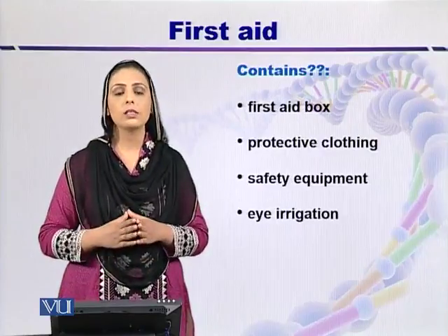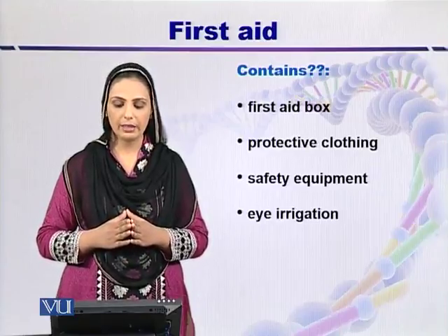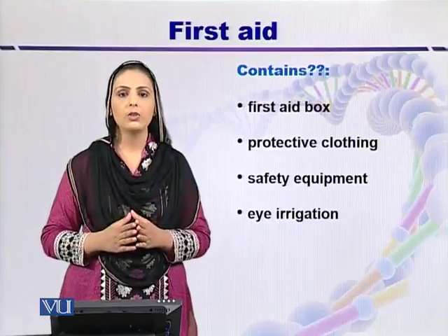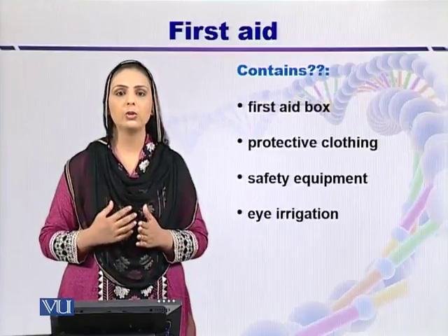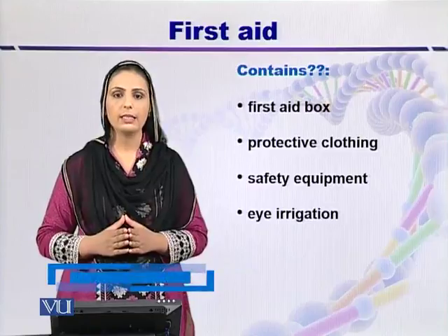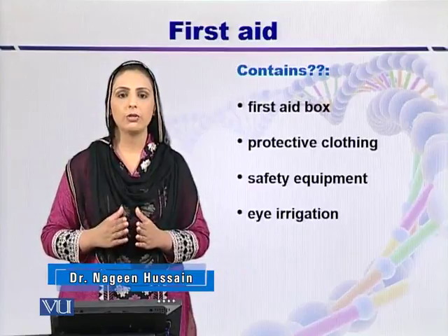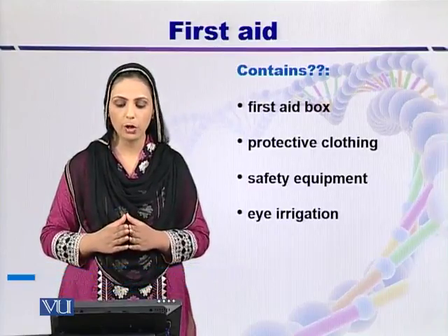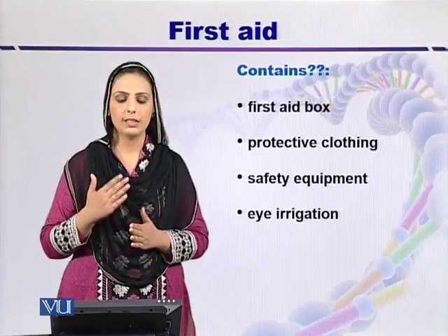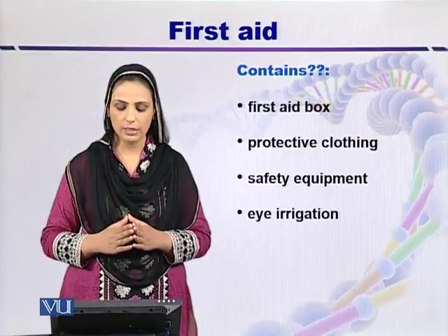A first aid box must possess protective clothing, safety equipment, and an eye irrigation system. Protective clothing includes gloves, eye shields, and masks to avoid inhalation of aerosols in case of spillage accidents. Safety equipment includes a rope for eye hazards and a mouth-to-mouth pipe for resuscitation. Eye irrigation equipment must also be properly placed in the first aid box.